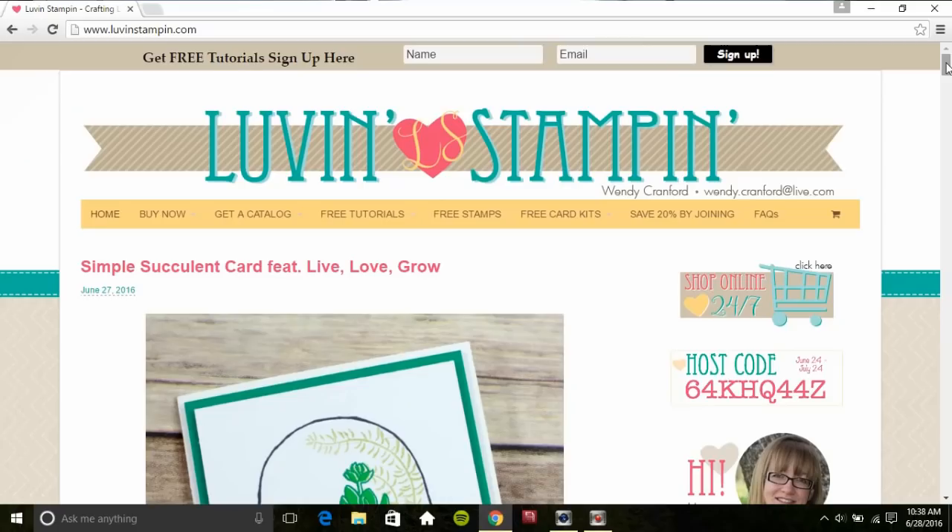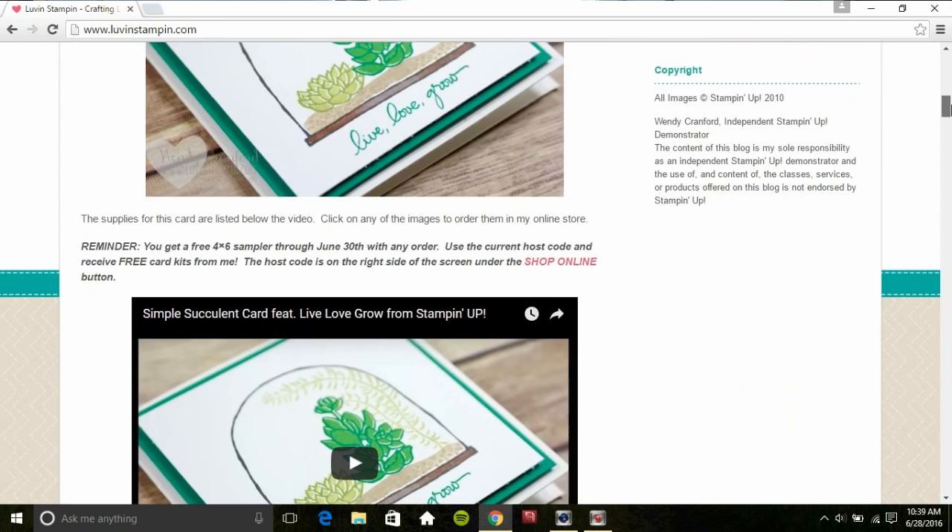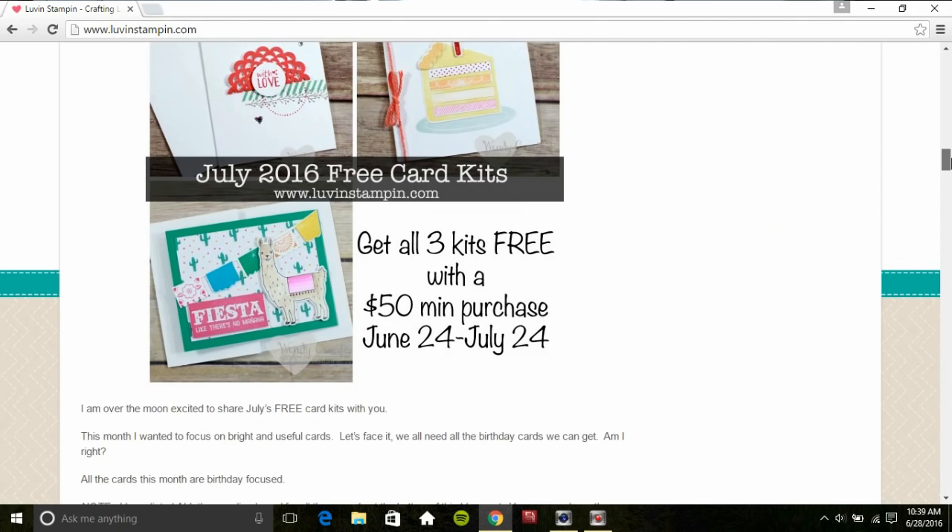Thank you so much for watching! If you want to order any of the products that I showed you today, you can check out Lovin' Stampin' — independent Stampin' Up demonstrator Wendy Cranford. She's my friend, she's got a great little business going, and you can order any of the things I showed you today. Links are in the video description, including a current host code so you can get a free card kit with your order of $15 or more. Thank you so much for watching — until next time, happy crafting!